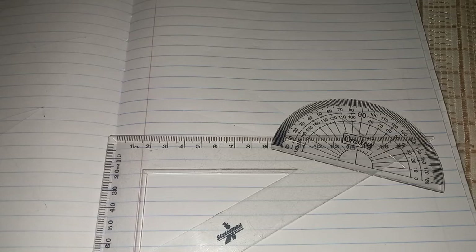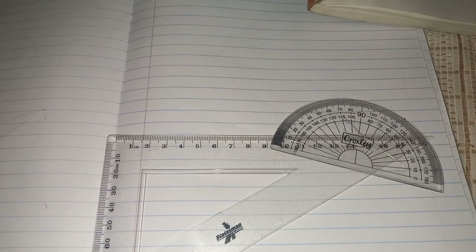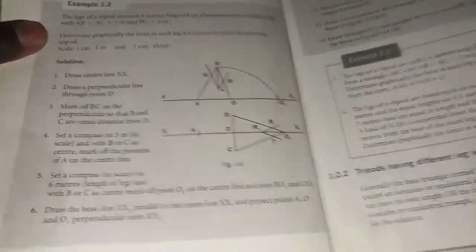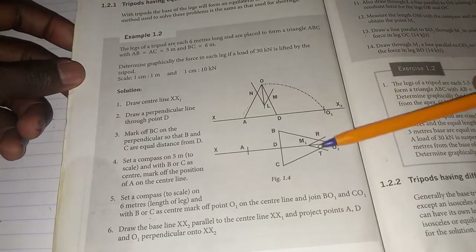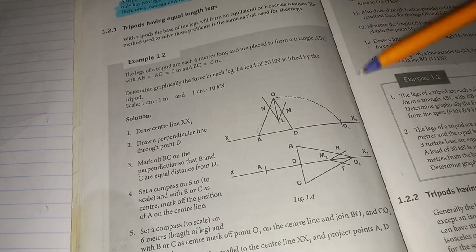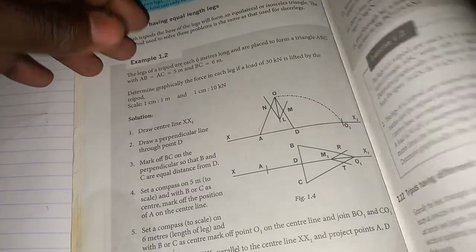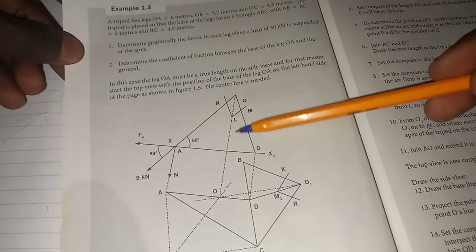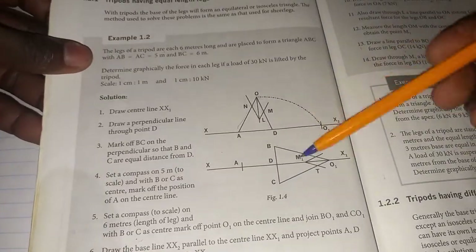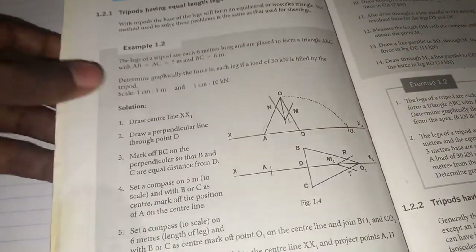Today we'll be looking at tripods. I'll be checking strength of materials N6 from this textbook, explaining how to draw the tripods. We can start with the equal leg tripod, and then in the next video I'll be explaining the unequal legs. We'll do the same example like this one.